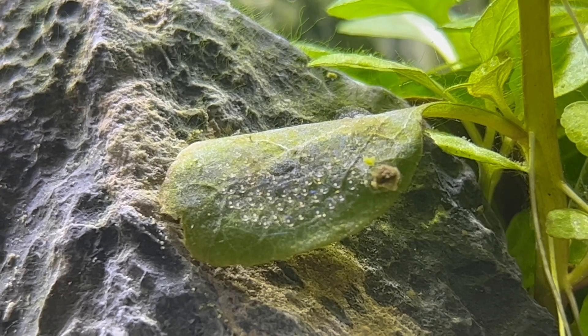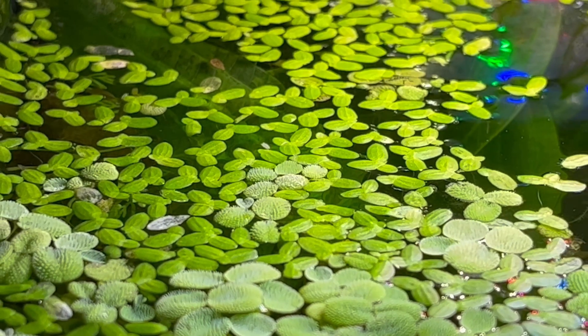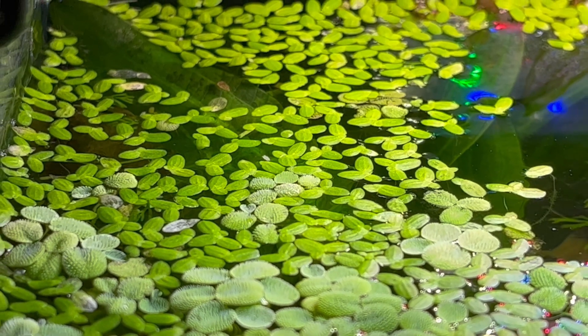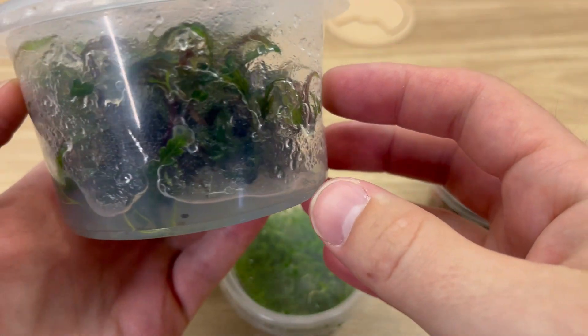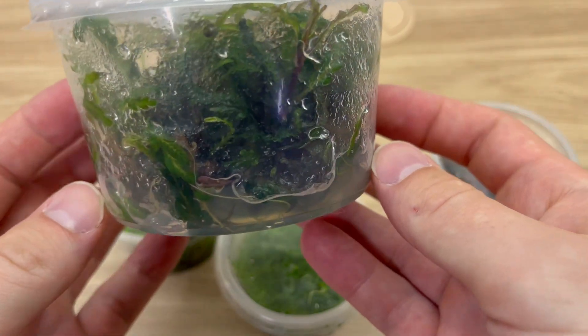They do not carry any eggs or any parasites. But also, there is no chance to get unwanted foreign plants, like duckweed or unwanted moss. All you get is a clean, specific type of your plant and absolutely nothing else.